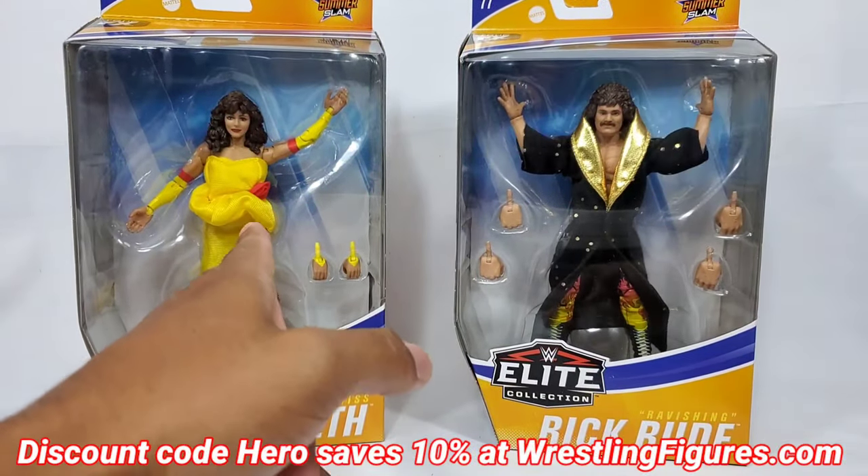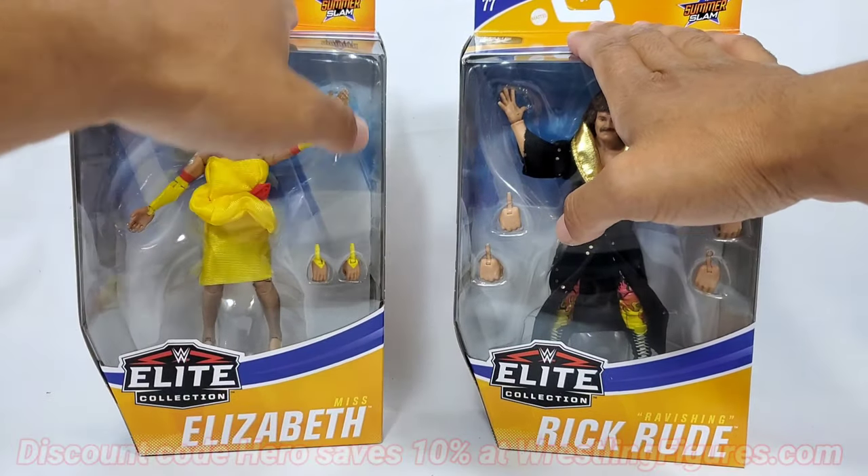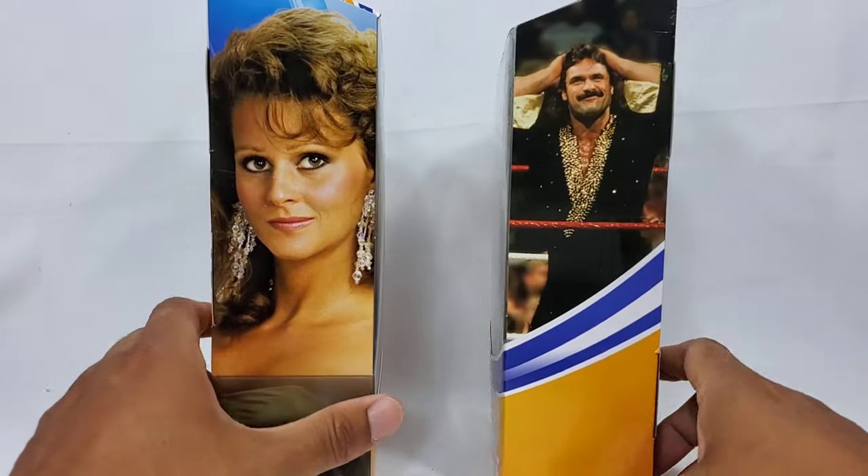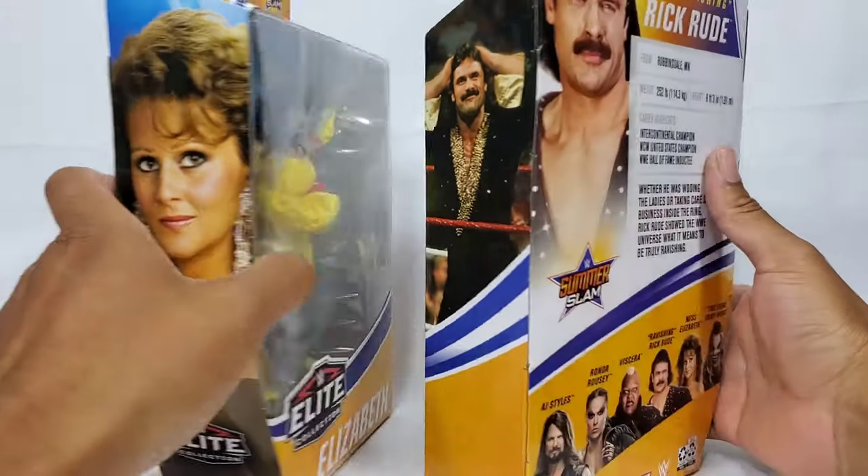Discount code 'hero' is going to save you 10% right here on Elite Series 77. We're doing a dual review on Rick Rude and Ms. Elizabeth right here. We got the two legends from the line — well, three if you consider Viscera.